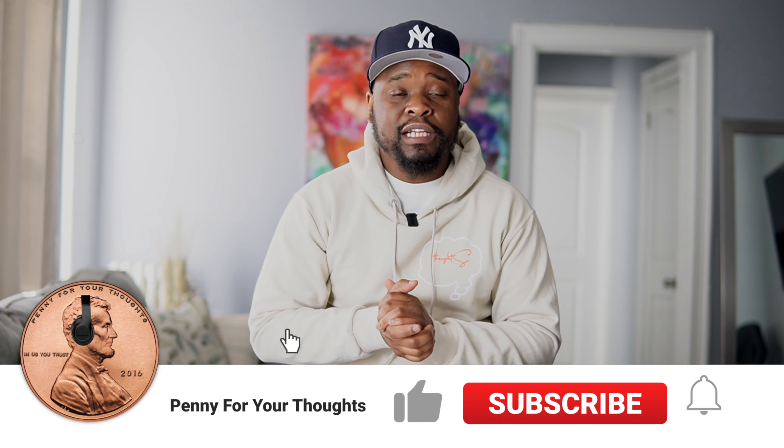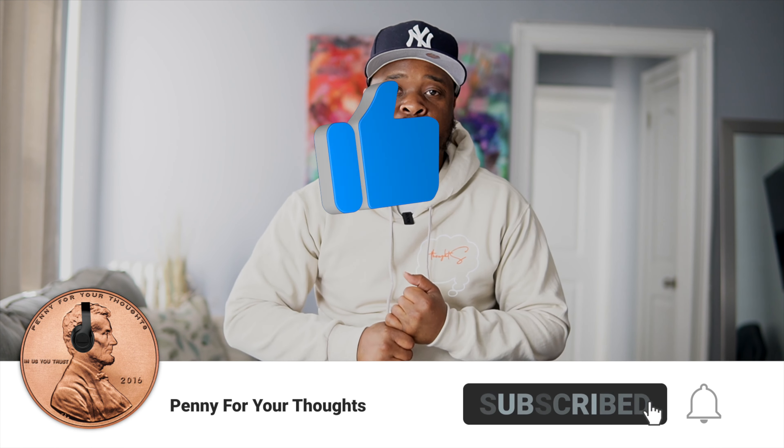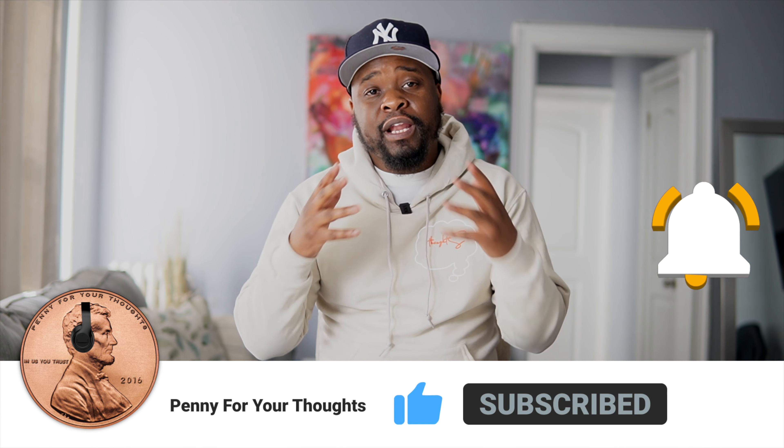But before we get into the show, I'm gonna need you guys to hit that subscribe button and hit that bell icon so you guys will be notified when we drop new content to the channel. And also if you like the content we've been dropping on the channel as of late, please hit us with the like button — show us some love, we gladly appreciate it.